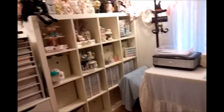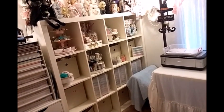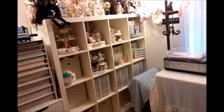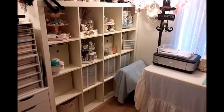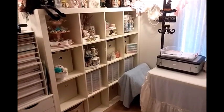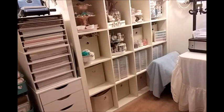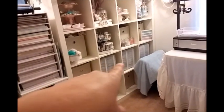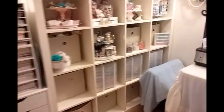So here is my Expedit - they no longer have that at, I can't remember the name of the store, but you probably know. Now they have a different brand or name for it. I have all these bins that are from Target - I always get them when they go on sale. And these are from Recollections - those are all my little embellishments. There's six of them and they fit nicely standing up in there.